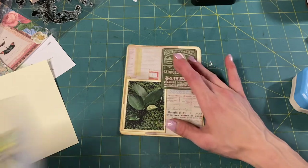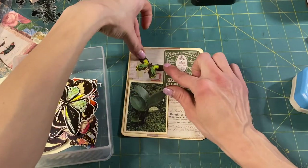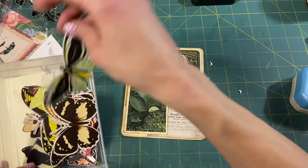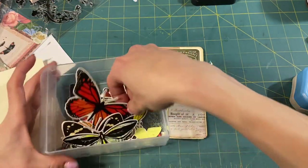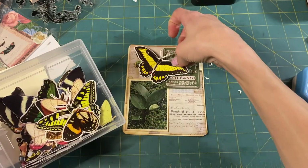I'm going to round the corners with my sometimes-trusty corner rounder. Gonna ink it. I'll probably stitch it — it definitely needs stitching for sure. And probably stencil the back. So far I like it — pretty little journal card. What do we have? Butterflies. I could put a butterfly up here.